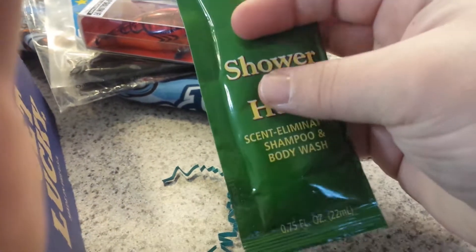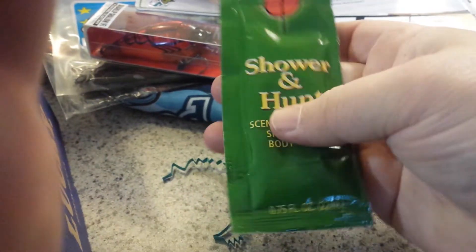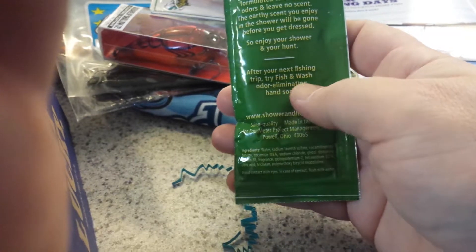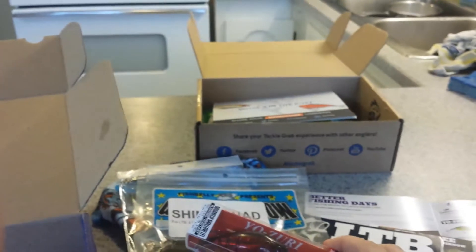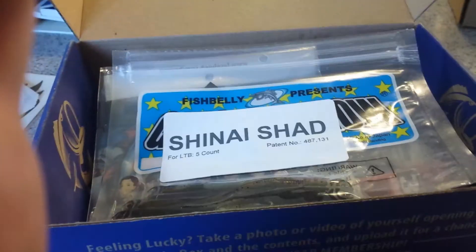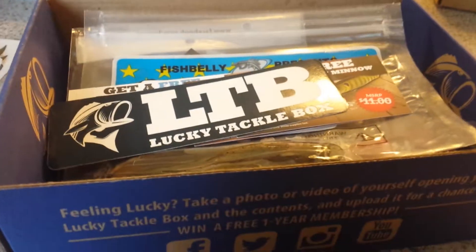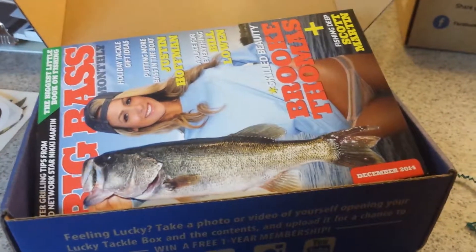The last thing wasn't on the list — it's a free sample they threw in: Shower and Hunt Scent Eliminating Shampoo and Body Wash. You use it before you go out to get rid of your scent so deer and other animals can't smell you. They also have a Fish and Wash Odor Eliminating Hand Soap you can use after fishing to get rid of that fishy and bait smell. Overall, really good box — I liked this one best out of the two. When I get the Mystery Tackle Box next month, I'll post that one online too. Thanks for watching.